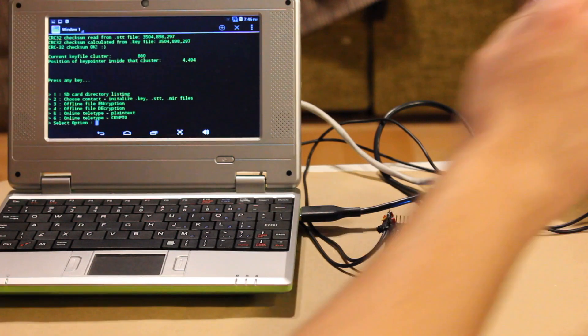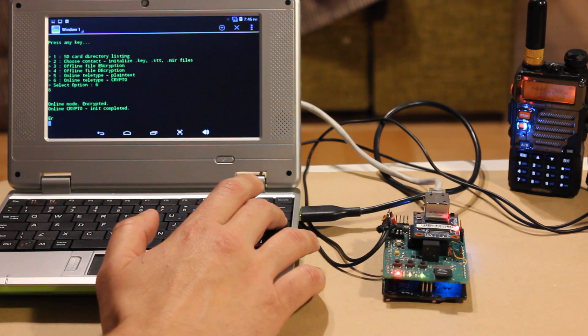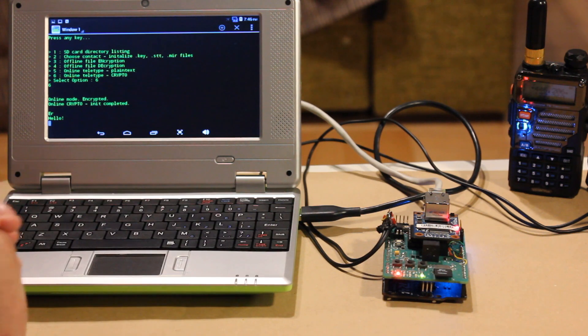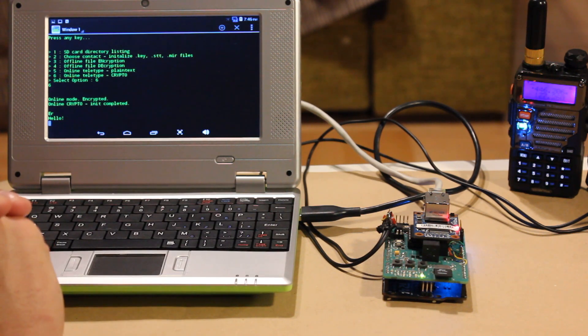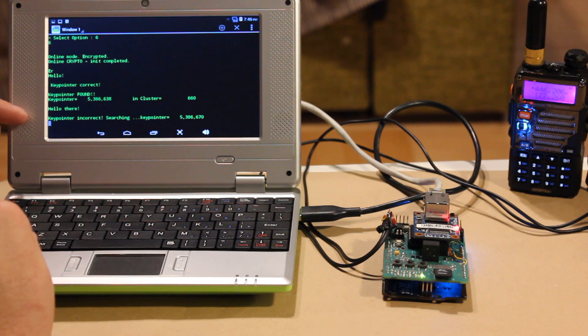Now I'm going to start online teletype mode. Here we have one incoming message which seems to be okay. I received one message from her and there has probably been another one. This one is successfully decrypted.